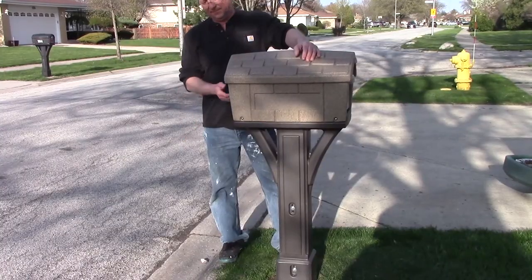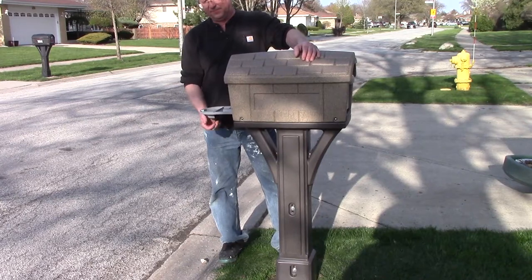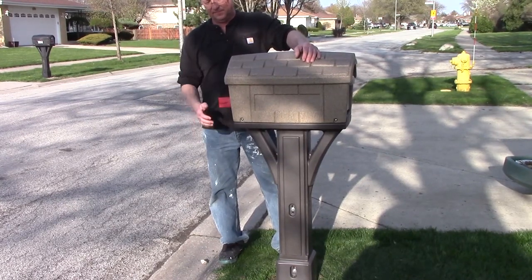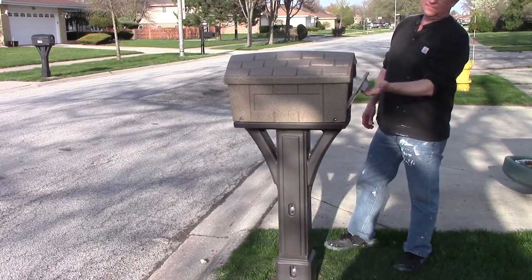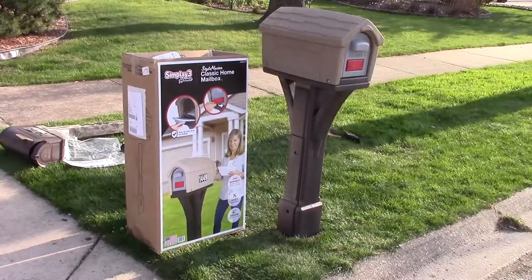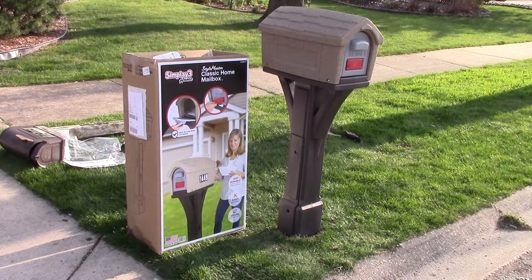The doors on the front and the back are held in place with magnets. The back door lets you pick up your mail without having to go into the street, and the front door has a built-in flag for mail pickup.